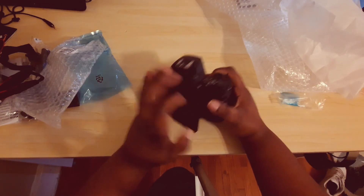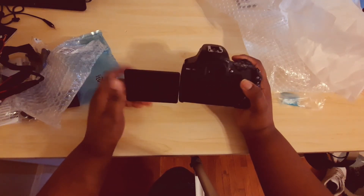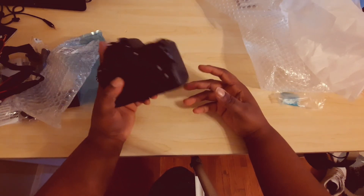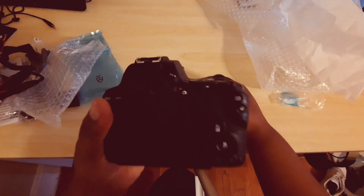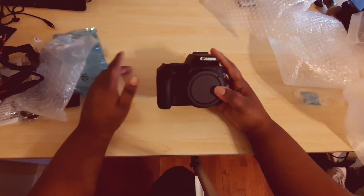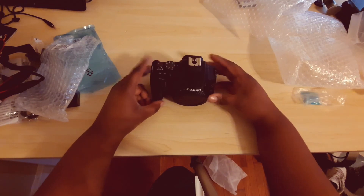This was just a quick unboxing to let you know that I have a DSLR, and every video from now on will be coming from this Canon SL3. So rate, comment, and subscribe to this YouTube channel — I'll catch you in the next one. I'm out.